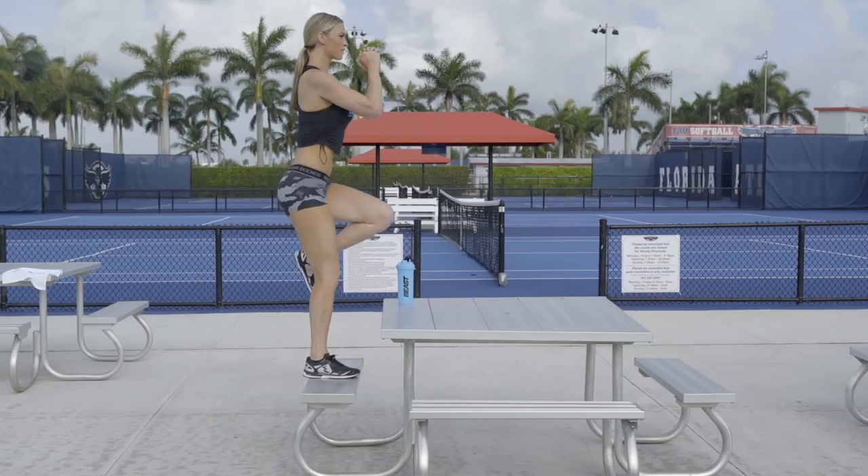Hey everyone! Tabby here in sunny South Florida and I'm here with B Sports Nutrition and I'm going to show you my picnic table workout. A lot of people think you can just get your workout done in the gym but I'm here to show you otherwise.